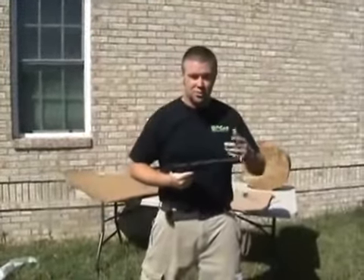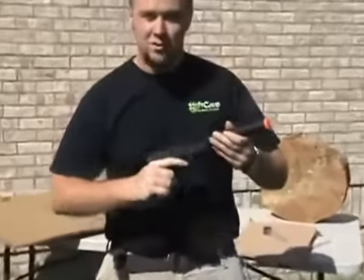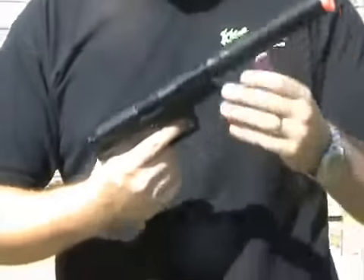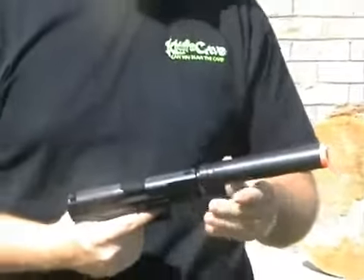Guys, I'm Josh Hill here with the Knife Cave with John Suttles, and what we've got here is a Walther P99 airsoft gun. It's the rave of all the kids these days. Now this is not a toy — this is actually something along the lines of a BB gun; you might want to watch yourself with this.